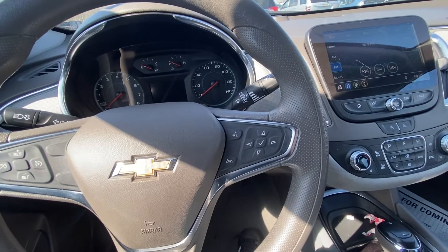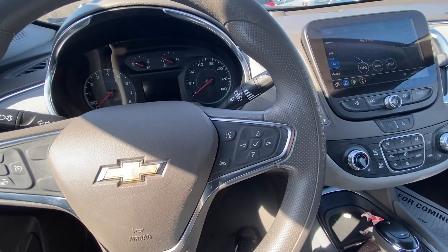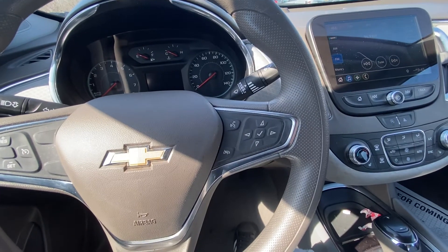Hey guys, Ed here. Today we have this 2020 Chevy Malibu and in this quick video I'd like to show you how to reset your oil life in this car.